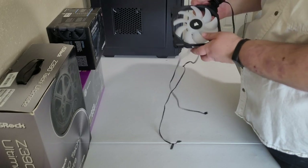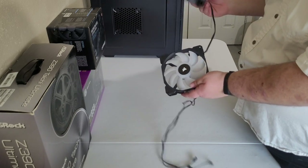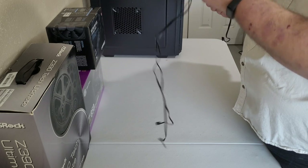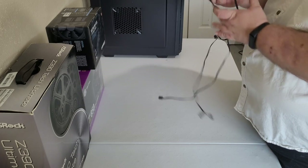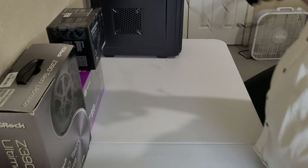More stuff my cousin gave me was some Corsair fans — 140 or 120mm. This one's obviously RGB, and again, not a big fan of RGB, but in a pinch, emergency fans are always a good idea.